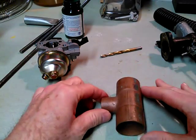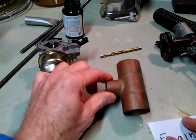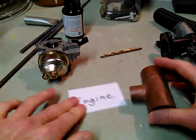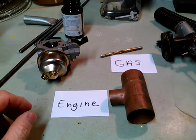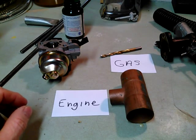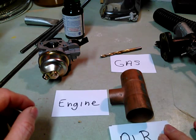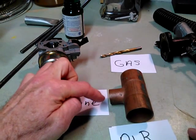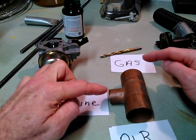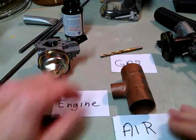The idea is pretty simple. You have a T, and you're feeding the engine here. You're bringing gas in — your fuel — on one end, and the other end's your air. Usually you'll have a throttle at the engine side, a throttle valve, and a valve for the air to adjust the air mixture.